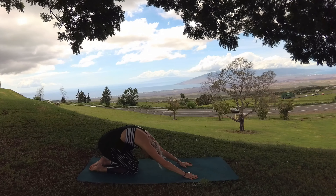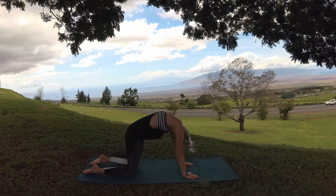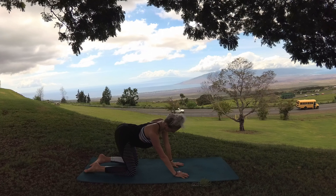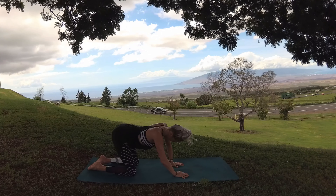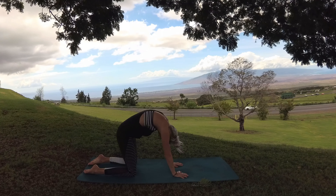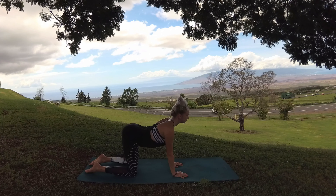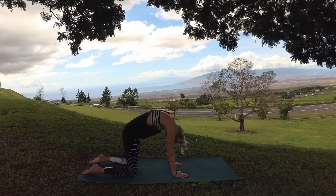On your next exhalation, press down through your palms and round forward coming into cat pose. Inhale, ripple your spine, lowering your belly, your heart shines. Going to take this side to side, opening and releasing any tension within your body. Exhale, round, crown of head drops towards the mat. Let's take this one, rocking yourself from front to back. Feel it out. Breathe in, ripple through the spine, broaden across your chest. And exhale, round. Now let's return to neutral spine into tabletop pose.